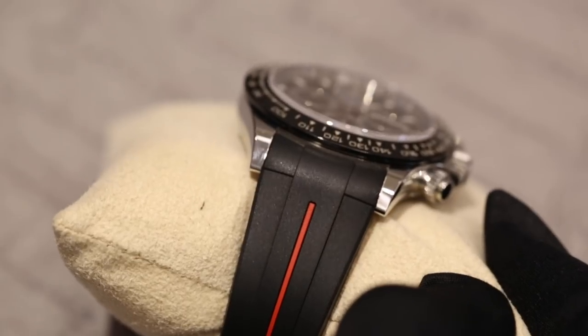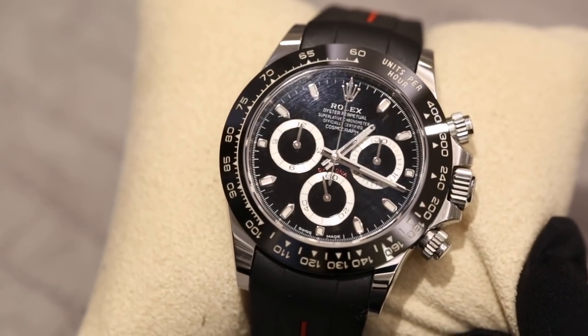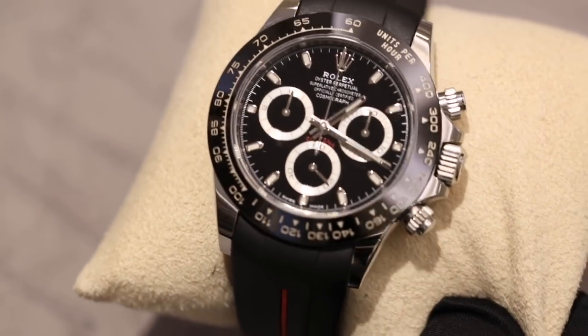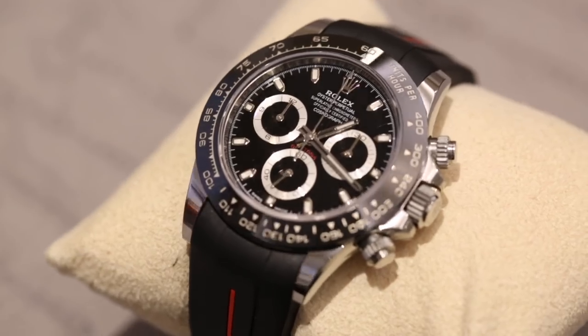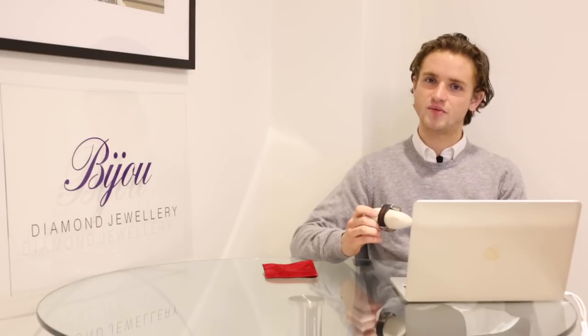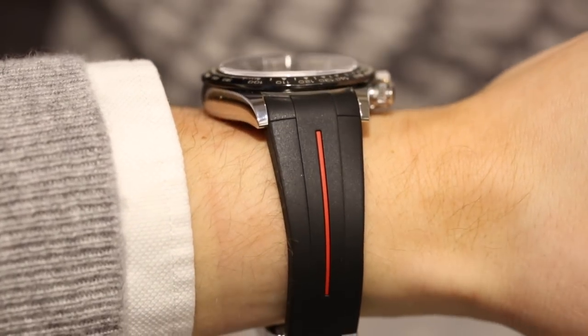That concludes the specific stuff about Rubber B and what makes their straps unique — in our opinion at Bijou Diamond Jewelry, the best rubber straps you can buy. We actually find the quality better than some big brands in the industry. The specific model we're looking at here for this Daytona is a Vulcromatic strap featuring the original Daytona clasp, which is a really nice touch. It has a black strap with a red accent to match the red Daytona writing on the dial — that's really special. The bracelet is better for dressy looks and there's no denying this rubber strap does dress the watch down; you can't really wear it with a suit.